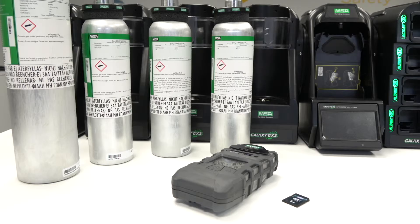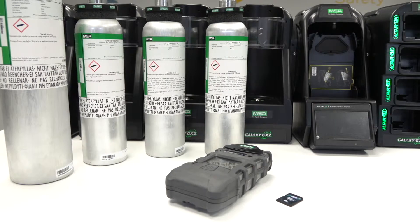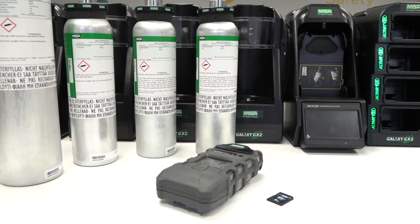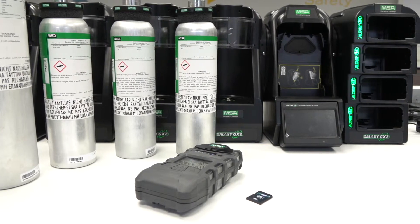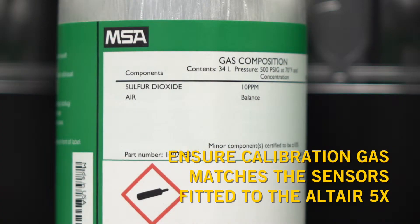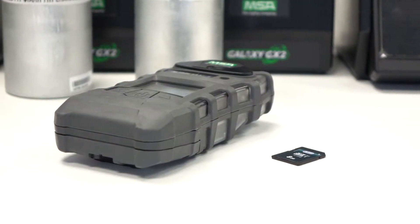To bump test and calibrate your Altair 5X, you'll need the Galaxy GX2 test stand, four electronic cylinder holders, the multi-charging unit, four calibration gas cylinders, the SD memory card, and the Altair 5X.